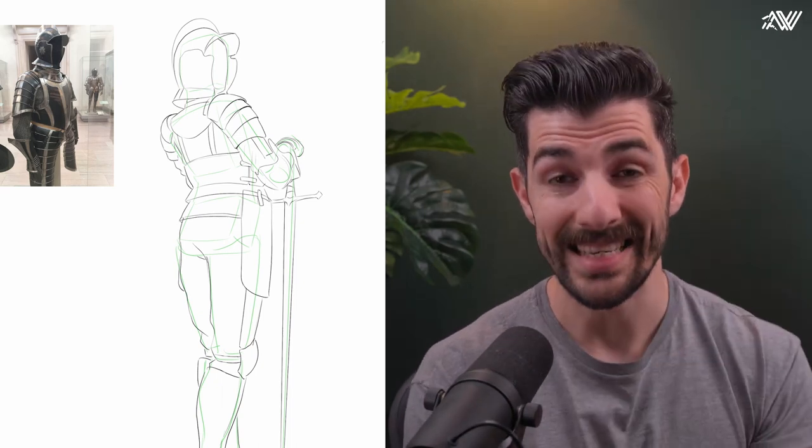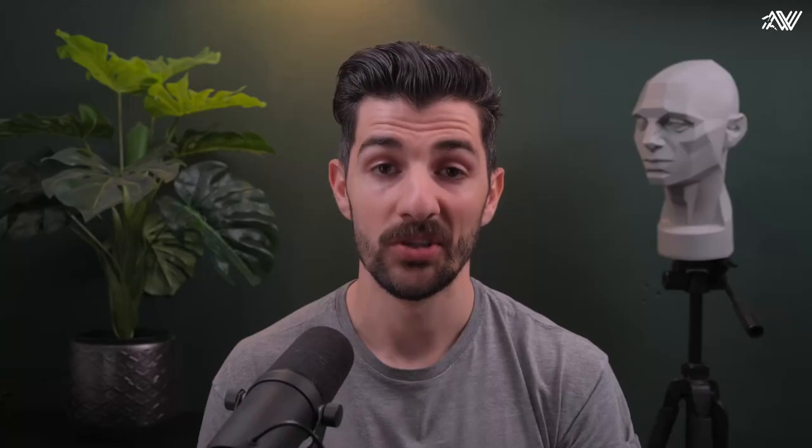This is a lot to wrap your head around and I know it's not easy to understand from the get-go. If you want more explanation, I highly advise you to check out the classroom session on the Art What program where I talk about it at length — how you can use this form wrapping technique to improve your spatial understanding, spatial awareness, and design technique in general. Once you understand how this works for believable existing objects, you can then apply it to your imaginary objects and designs as well.